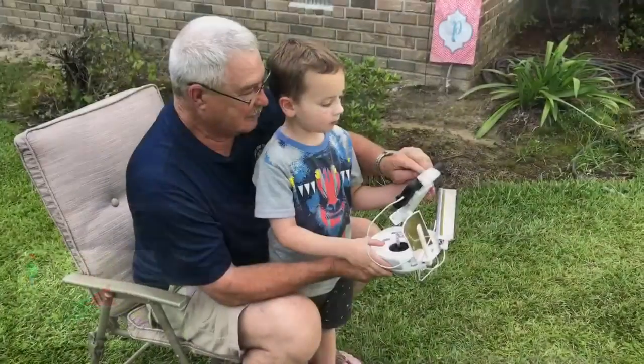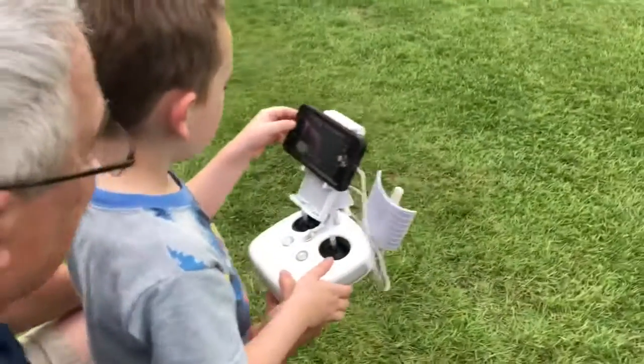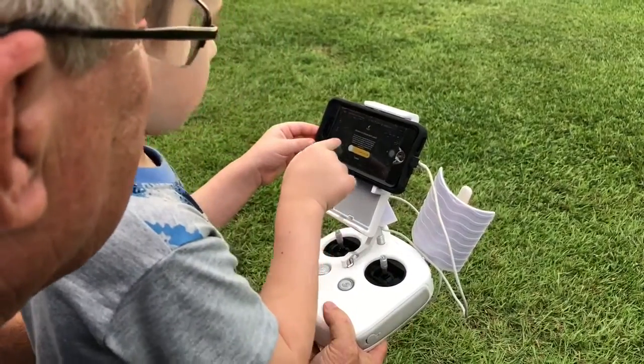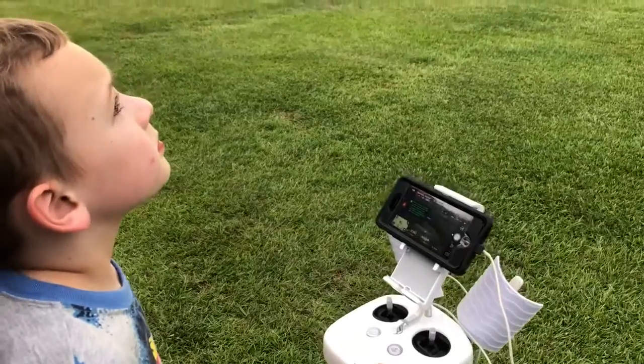Where it says H right there? Hit that H button. It's telling me we got a low battery alarm. Go ahead and hit it, mash it. Slide it over. Now it'll come home on its own.